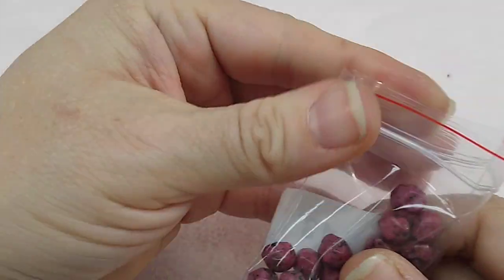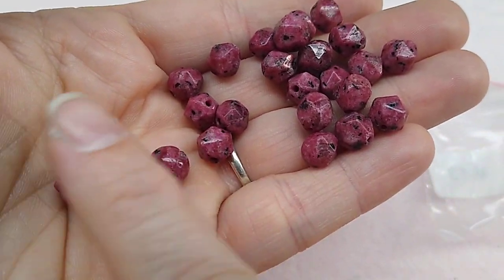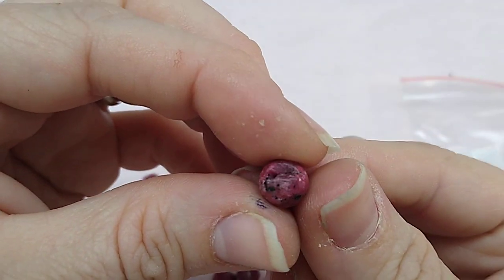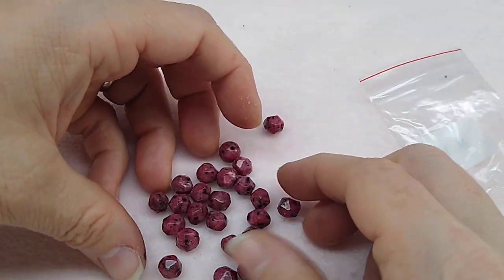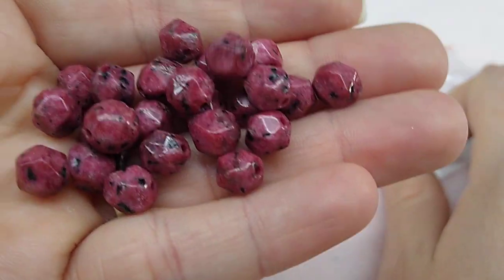Number thirteen is 24 pieces of 8mm sesame jasper faceted round beads, dyed. These are pretty — look at the faceting on them. Most are faceted but there's one little round one that has kind of a druzy look to it, which is the only one like that. They are absolutely gorgeous. That's what I'm talking about — Bargain Bead Box sends some beautiful stuff.